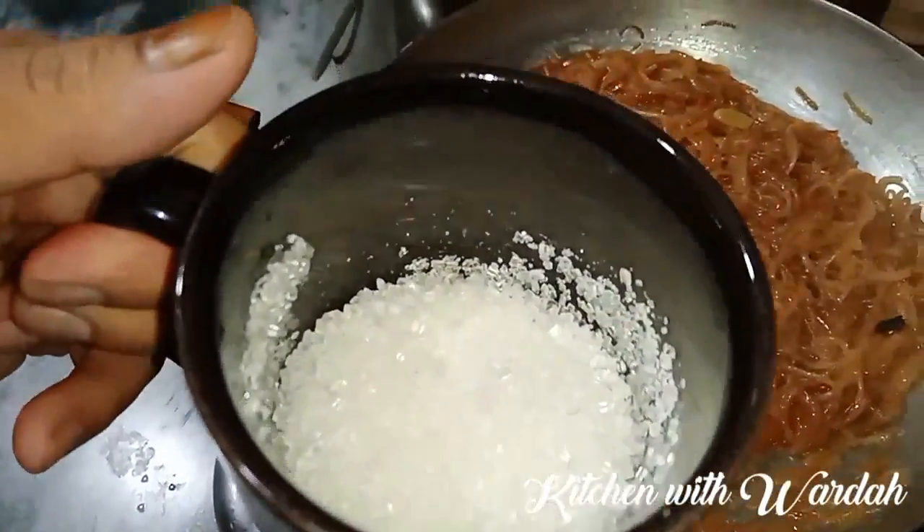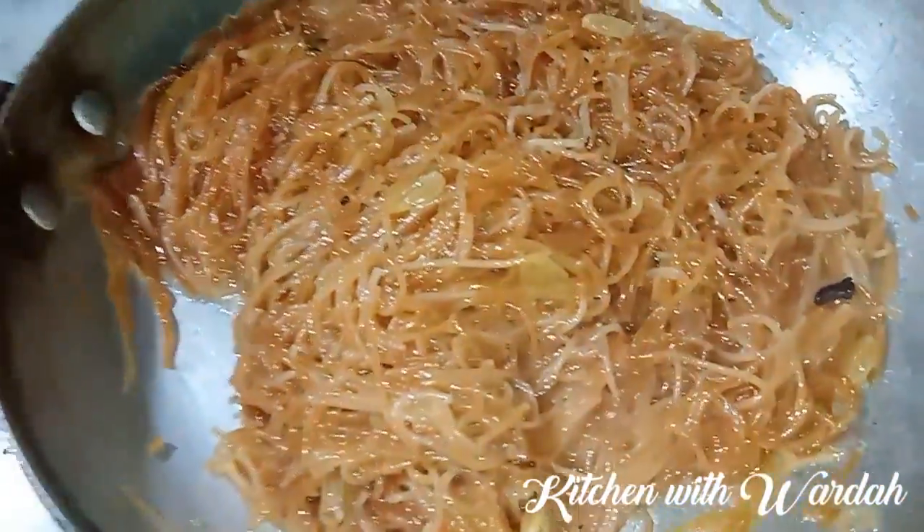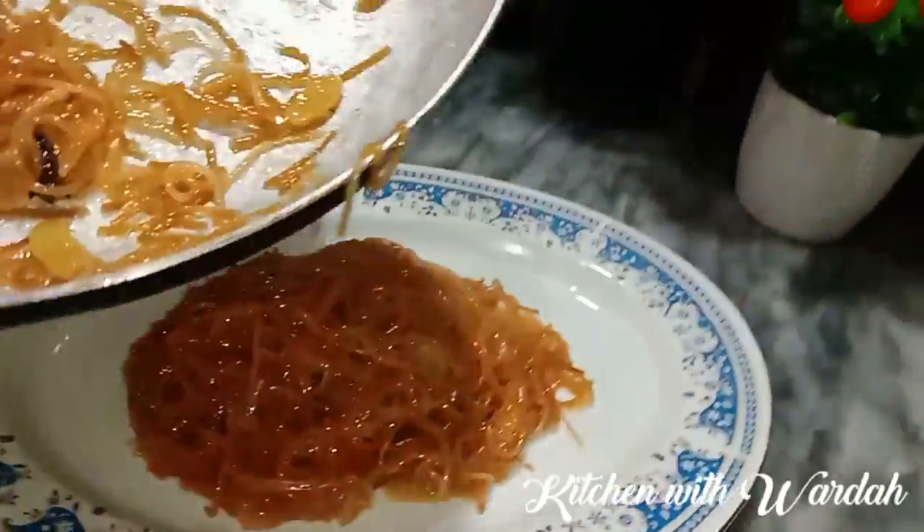I will add 1 cup of water. This is a good recipe. You can see it. We are ready to dish out. Our delicious recipe is ready.